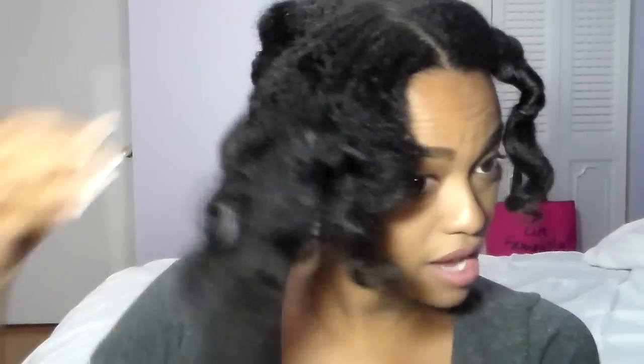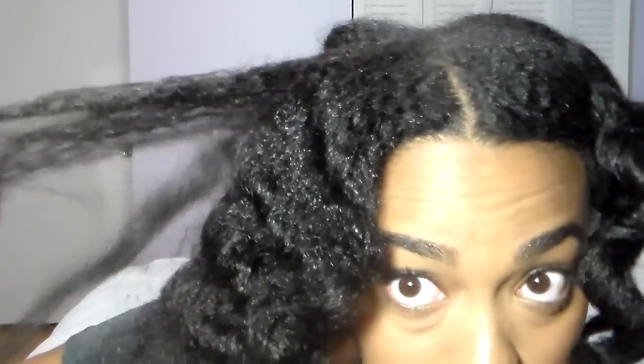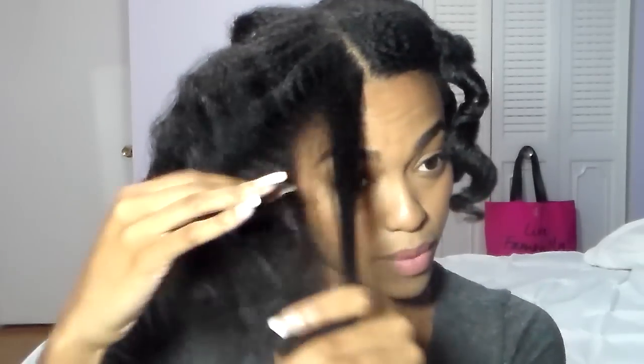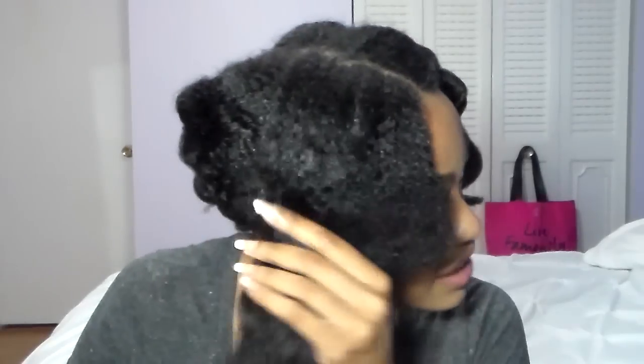I'm going to pull one apart and show you that there is no curl — there's a little bend in my hair, but there's really no tight coil anymore. If you don't really like that little bend, just finger detangle it and separate your hair. It's already been detangled with your wide-tooth comb, so you don't need to worry about that — just finger detangle to get that texture out.